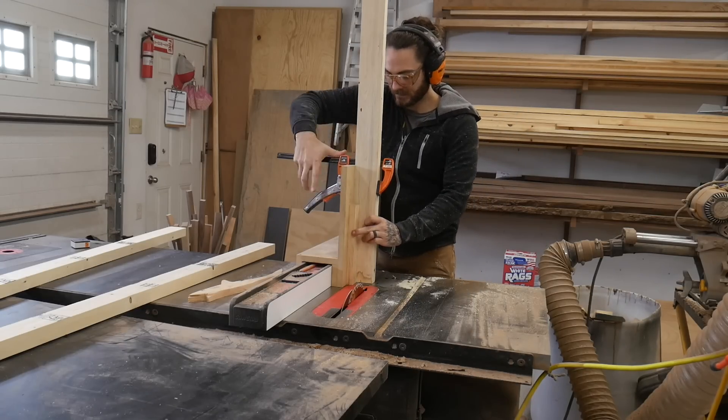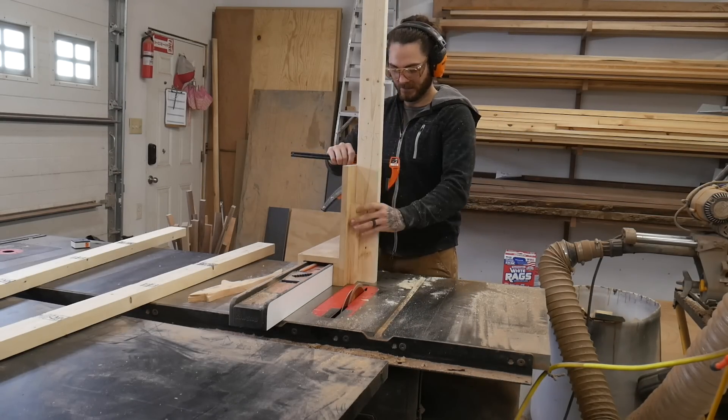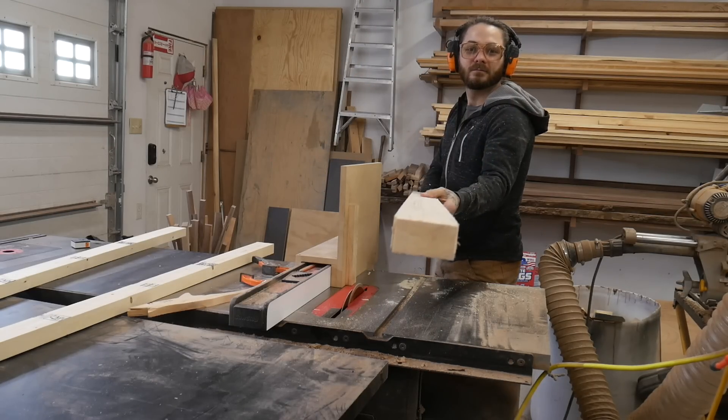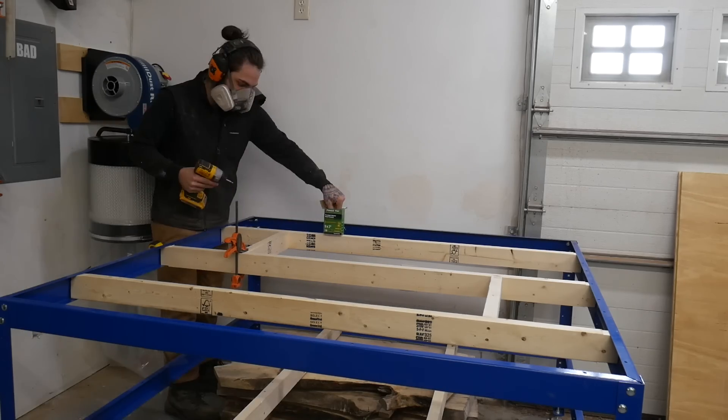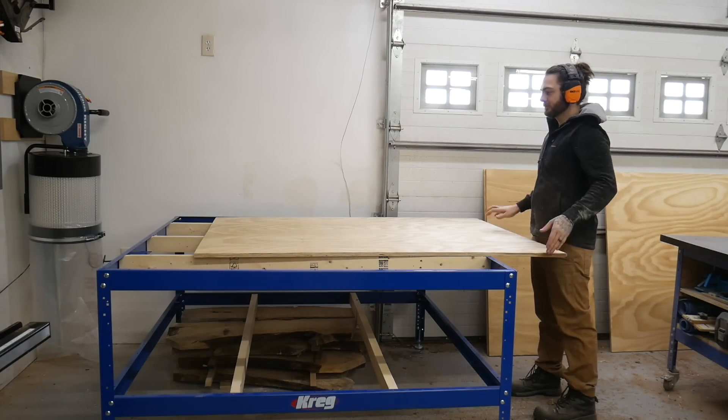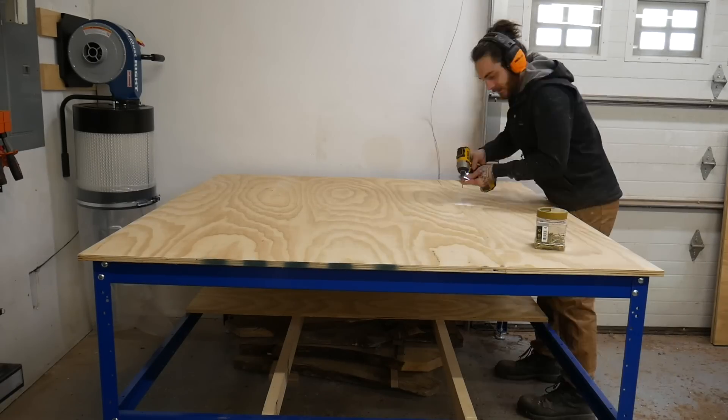I then ripped down these 2x4s and notched them with this jig so that it would sit flush with the top of the rail, as there's a little bit of a lip there. Since the bench is 64x64 I just couldn't get sheets big enough, so unfortunately there's going to be a seam and I had to rip down two sheets of plywood.